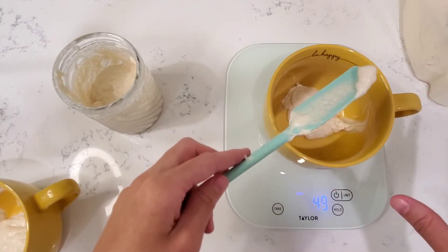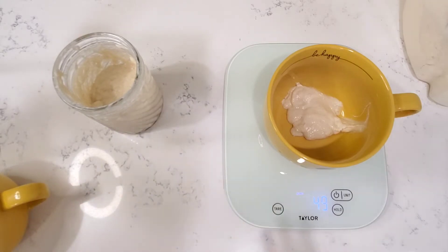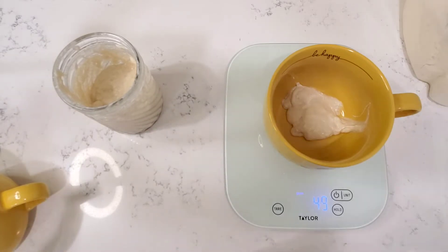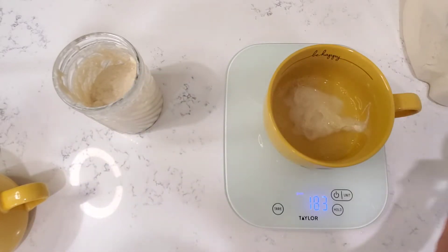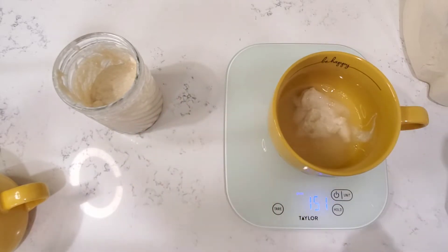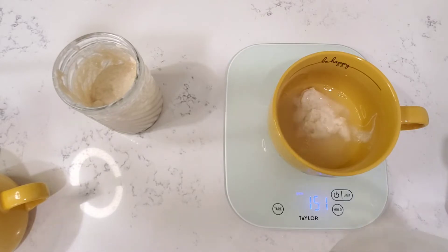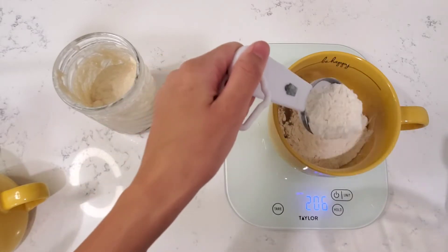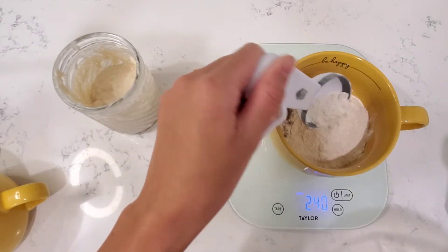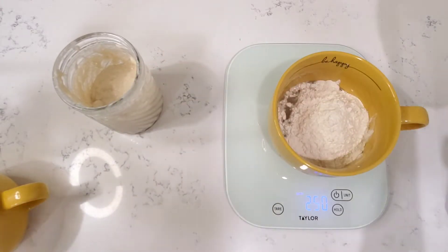I added three extra grams — we're just going to go with it. It does not have to be perfect and I'm trying to show you guys that it's okay if it's not perfect. Now we're going to add 100 grams of water. It does not have to be perfect. I had a little too much, but it's in the right range now. Then I'm going to add 100 grams of flour — just add your flour to that. And there you go — 250 total.